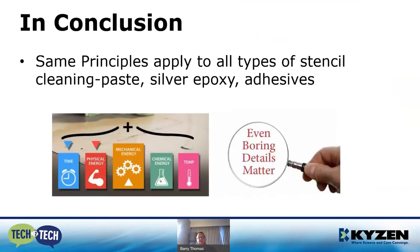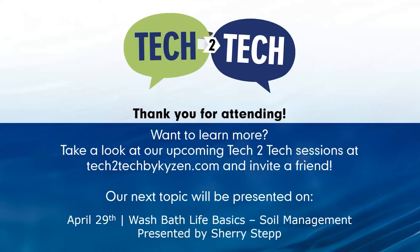In conclusion, the same principles apply to all types of stencil cleaning — whether it's paste, epoxy, or adhesive. It's important to pay attention to your physical or mechanical energy, use the proper chemistry, and understand that temperature plays a pivotal role. At the end of the day, if we take the proper time and pay close attention to all of these details, we will undoubtedly have a clean stencil and, more importantly, an optimized process. That concludes my presentation — I appreciate your time.